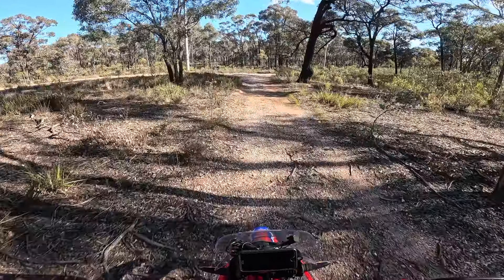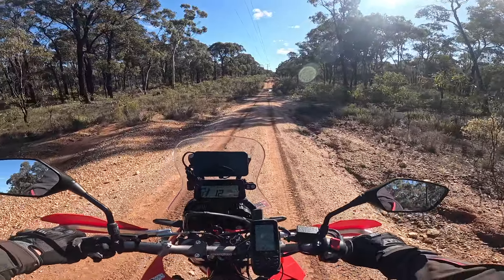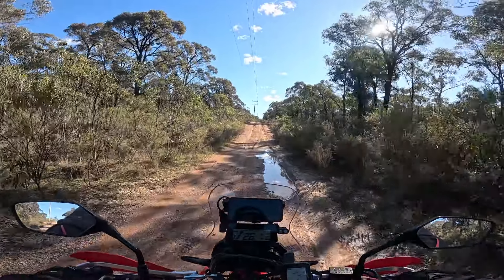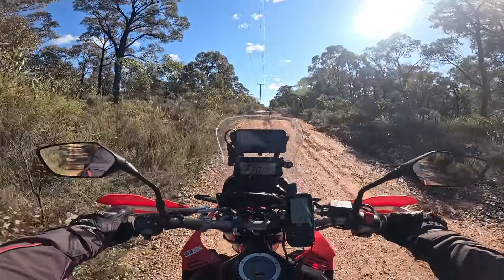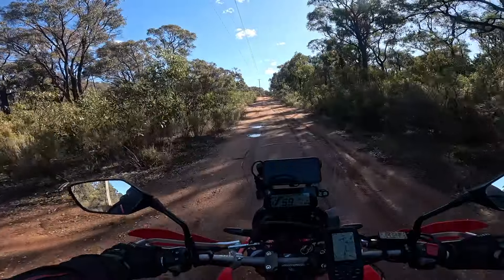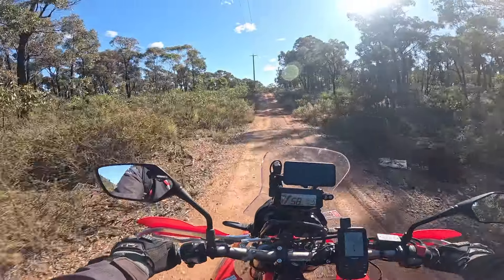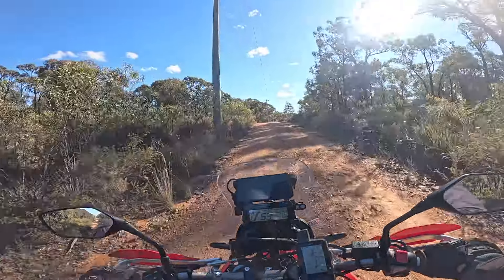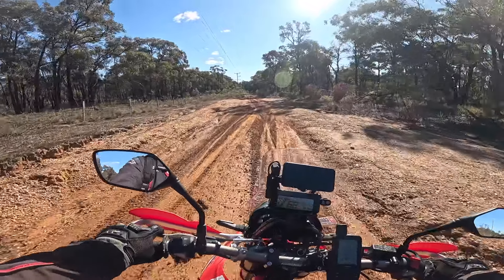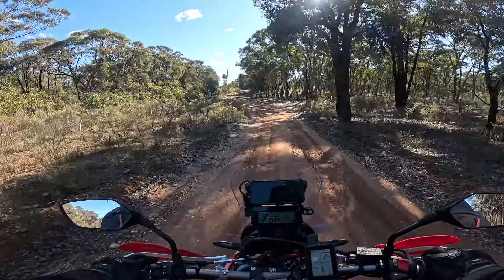My favourite of all the big 500 two-strokes was a KX — about a '93 was a good one. The sun's out today which is awesome — it's been so crappy weather-wise. Actually spun then at the end — I was clicking for third and it spun. See, if you're just out cruising, see how this clay here — that tyre just works in that stuff.